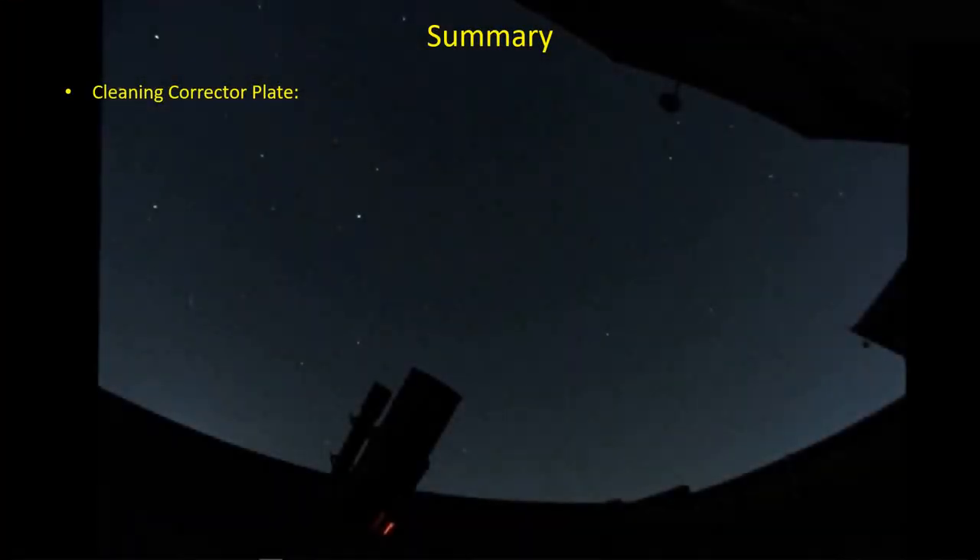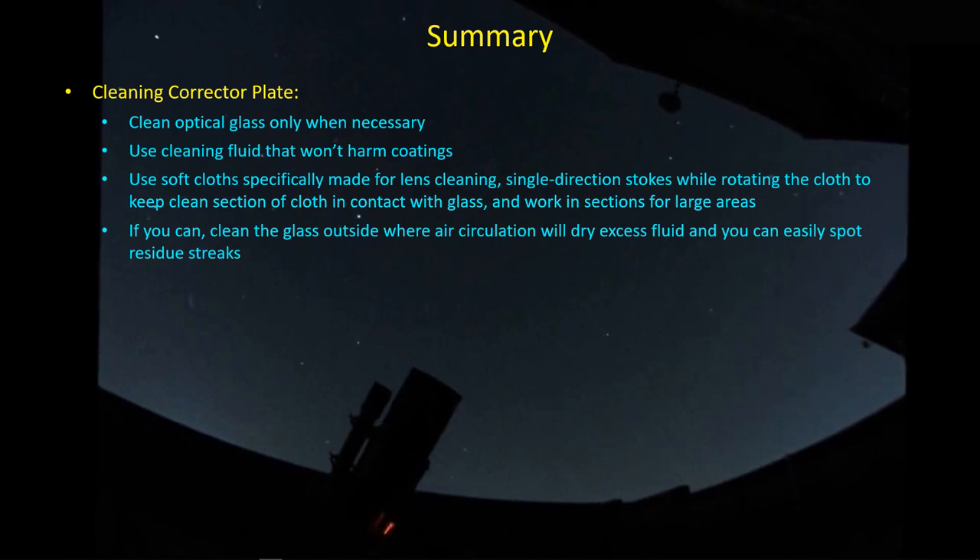Let's summarize what we've been through in this video. The first thing I did was clean the corrector plate — again, not something you want to do very often, only when necessary. I'm not going to claim to be an expert because I don't get that much practice, and neither should you frankly. I find that I have to clean the corrector plate of my SCT a lot more frequently than I clean the lenses of my refractors — in fact some refractors I haven't cleaned at all. The corrector plate is very large, with a large area exposed to dust, and when dew occurs you get residual dew spots.